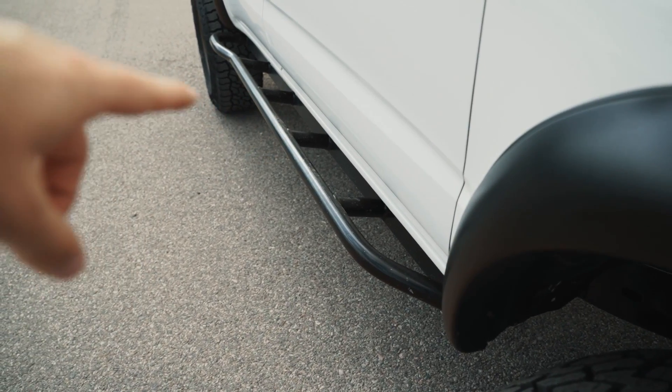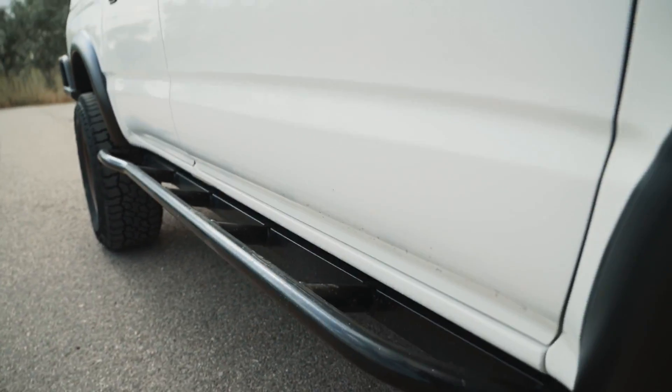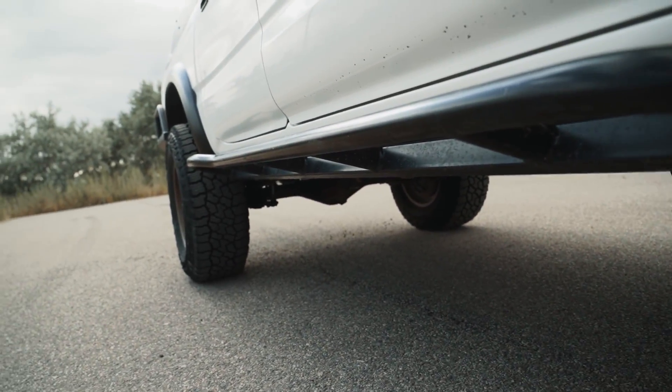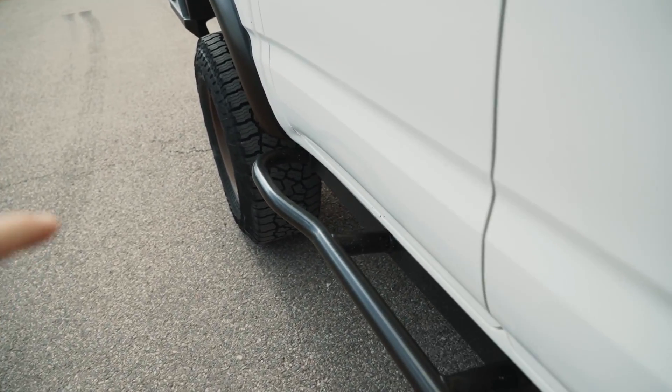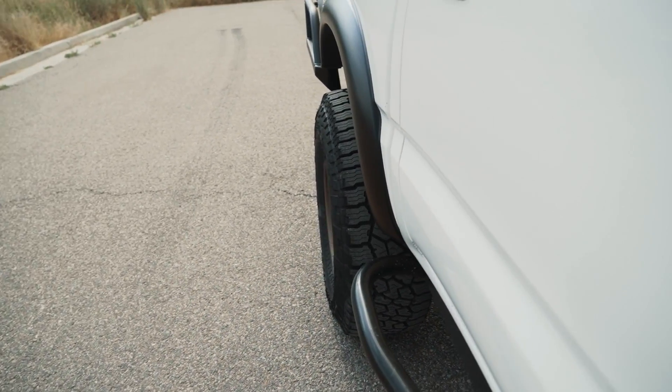For armor, these rock sliders are weld-on rock sliders from 4X Innovations. They are DOM tubing with a square main. They've been absolutely essential to have and they do have a kick-out on the back to help kick obstacles away from your tires.